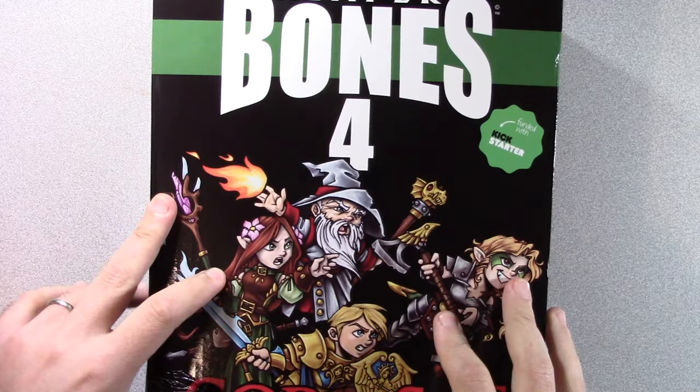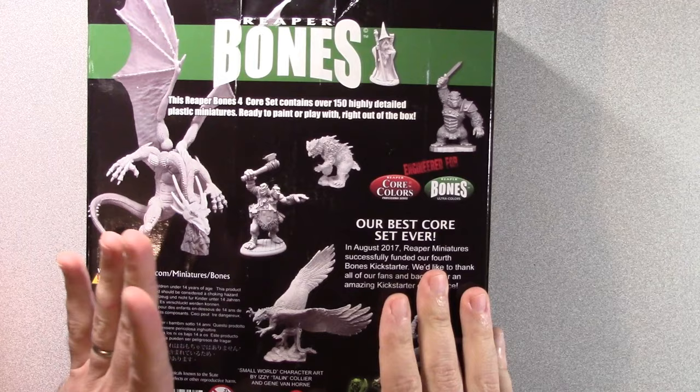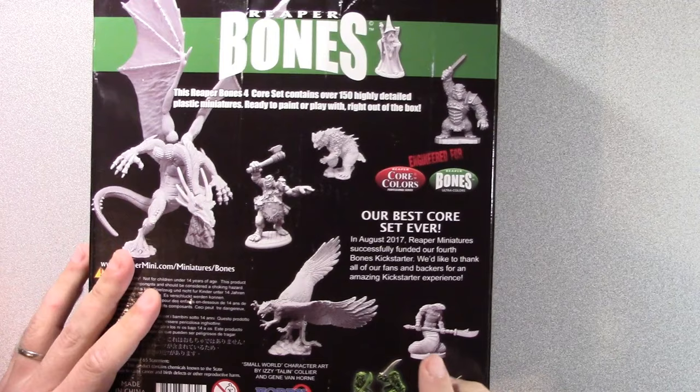Hello everybody, welcome back to the table. What we're going to do is take a look inside the Reaper Bones corset. This is number four and we were looking at the back of the box and we thought this was kind of neat. We kind of forgot — not that we didn't forget that we ordered this, but forgot how long ago. It really does take them about two years.